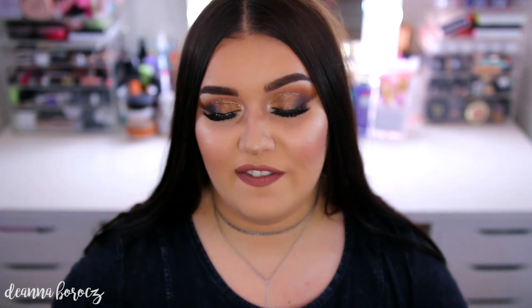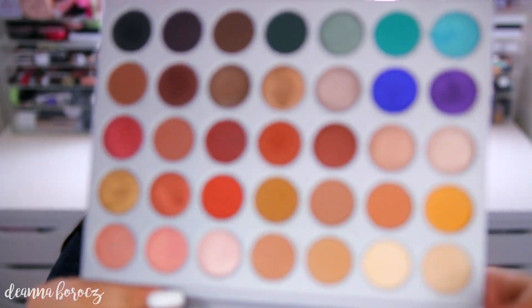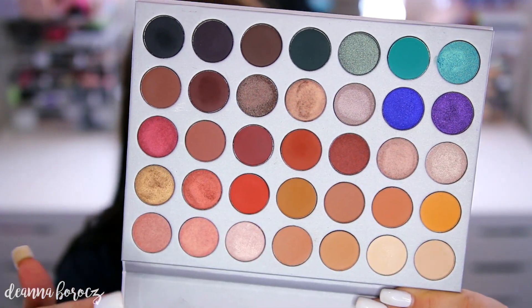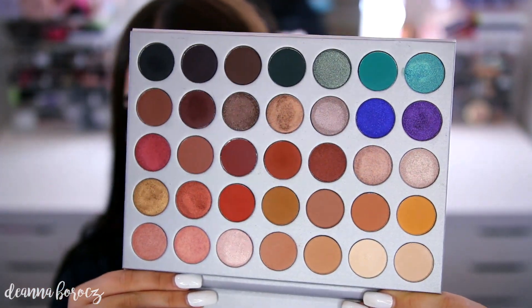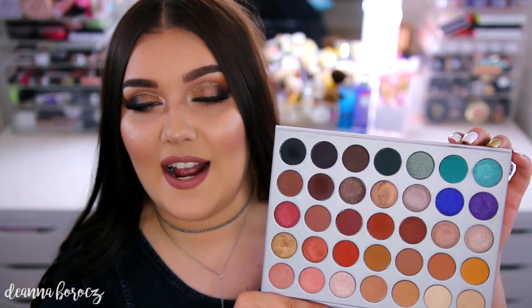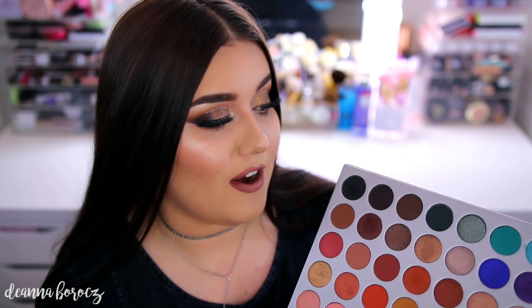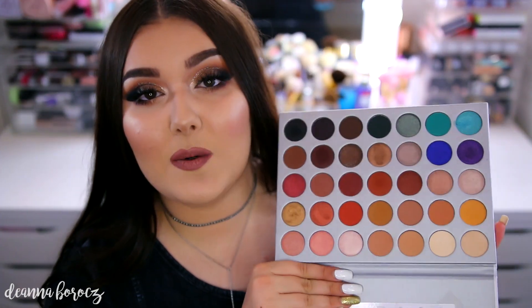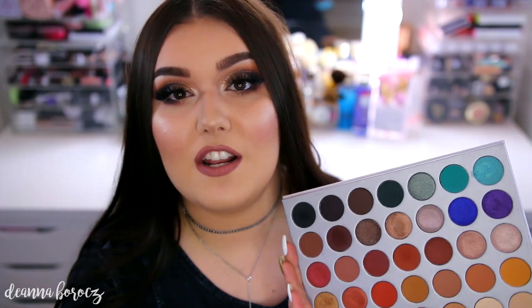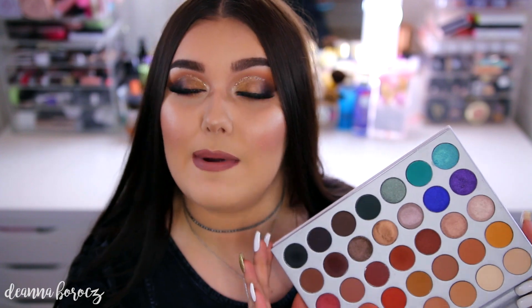Before I get into my final thoughts on this palette, I do want to show you some swatches, but I first wanted to show you the layout of this palette because I think the colors in this are absolutely gorgeous. A lot of these remind me of the 35O, but when you do compare the palette to it, it is quite different and some of these colors are quite unique. I do love the fact that she included some pops of color as well as some cool tones. Just looking at this really makes me inspired, and I did not think I was going to be so inspired when I first originally bought this palette.